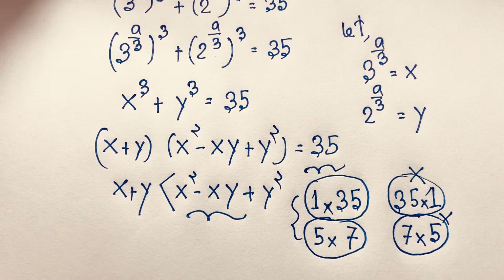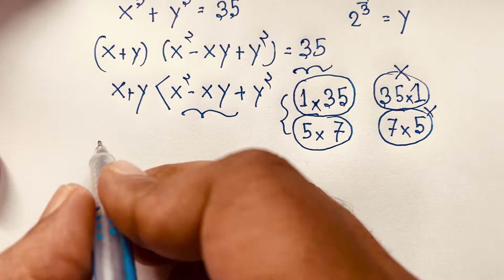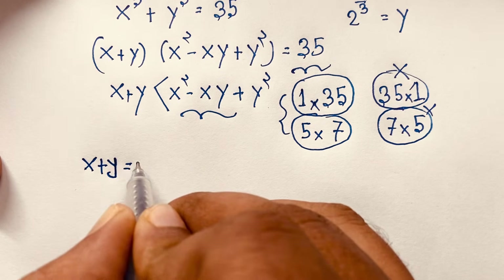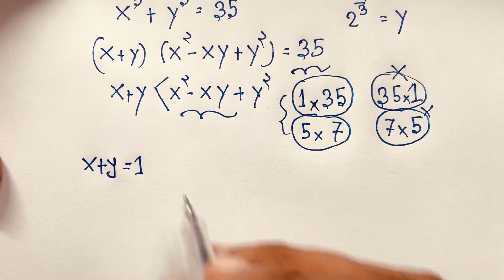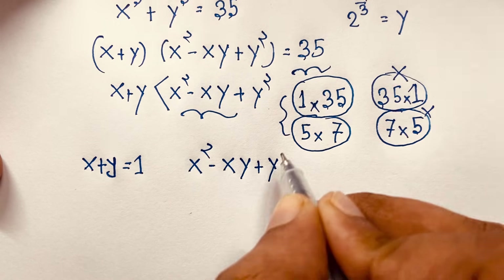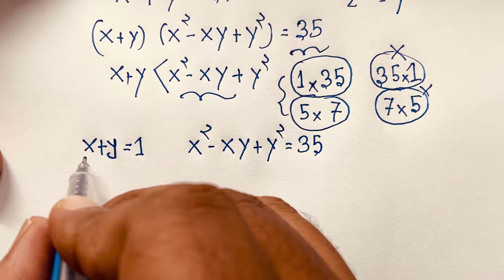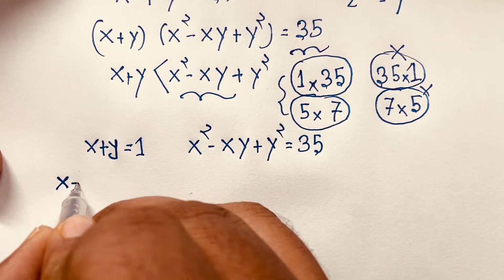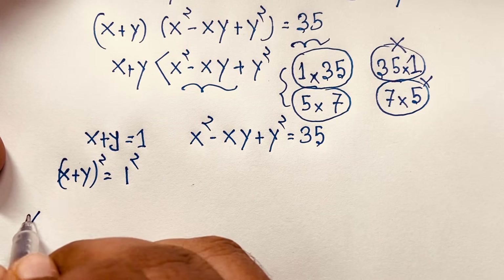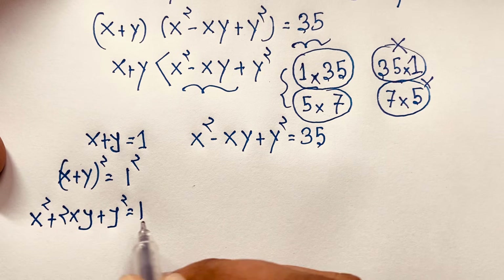Now I take both cases. First: x plus y is equal to 1 and x squared minus xy plus y squared is equal to 35. Now we find xy. If I use the whole square on both sides: x plus y squared equals 1 squared, giving x squared plus 2xy plus y squared equals 1.